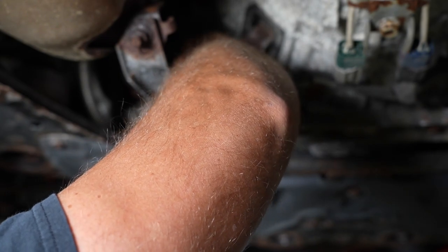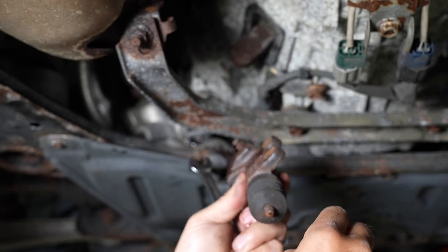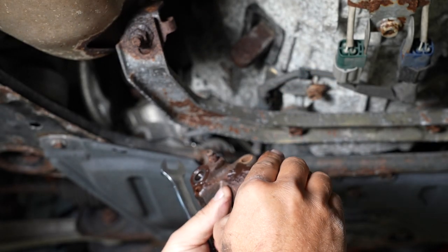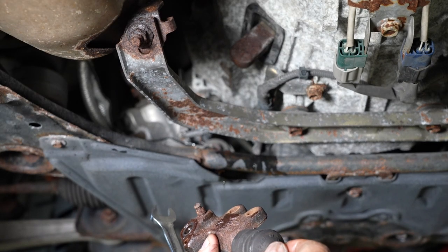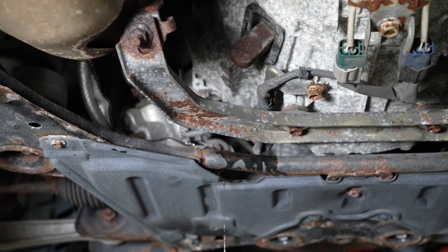We're not going to be reusing any of these fittings or lines that we're removing right now. There you can see the factory slave cylinder. Now when replacing this, make sure you put something that's quality OEM on. There are a lot of really cheap aftermarket ones, but you can see this thing's worn pretty good — it's probably an original from the looks of it. As you can see, we've got the brand new slave now going back on.